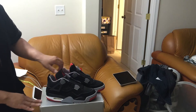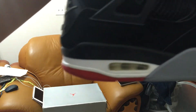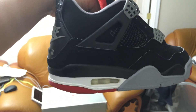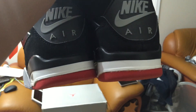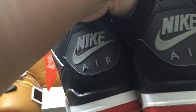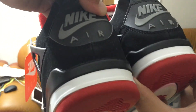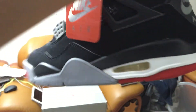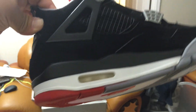It just looks dead stock — I mean, it is dead stock, and it doesn't look like it had a transplant. Let me give you a close-up look at the shoes. Alex Colazzo did a phenomenal job. It's dead stock, back to normal, and it is wearable.